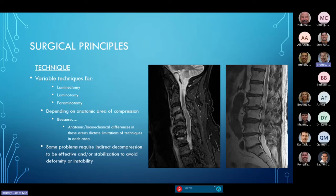A laminotomy is a windowing of the back arch of the spine to make room for the nerves. It must be done strategically to achieve the surgical goal — making room for the neural elements — with more limited removal of bone and soft tissue. Foraminotomies require a completely different approach in terms of making room for the nerve in a different area of the spine anatomically.